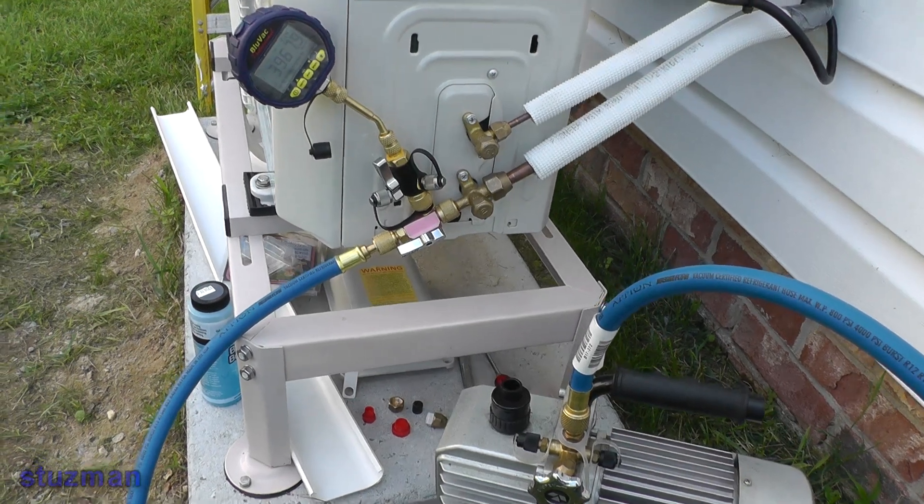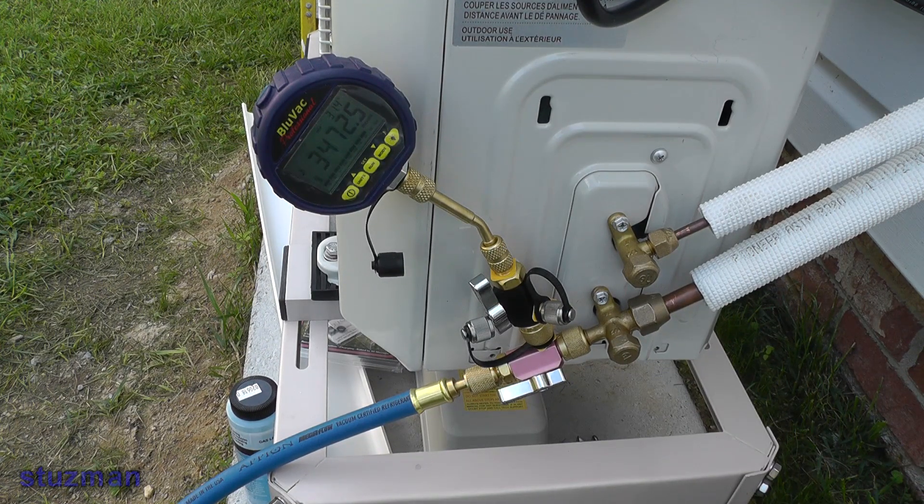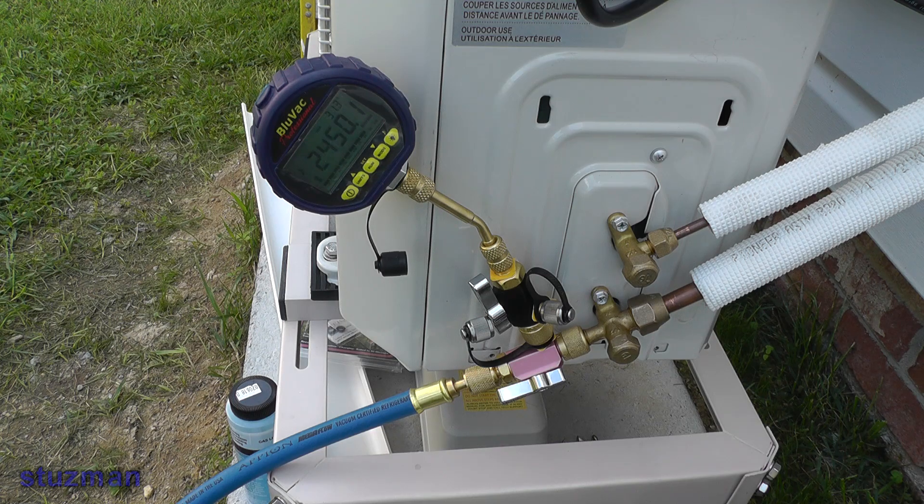Now I'm going to pull you in so you can watch the micron gauge. What we want to do is try to get as low as we can — say around 200 microns — and then whatever we can get it to. Then we're going to shut off the valve here on the core removal tool, shut the pump off, and watch the pressure. We don't want it to go above 500 microns. If we keep seeing the numbers climb up, that's a sign that you've got a leak. I'm going to let this run for a little bit and get back with you.